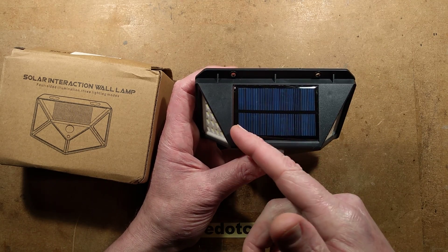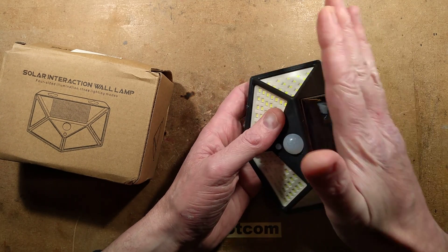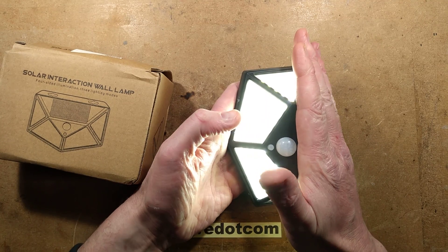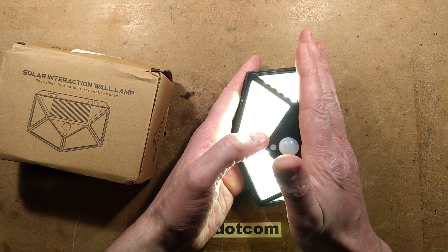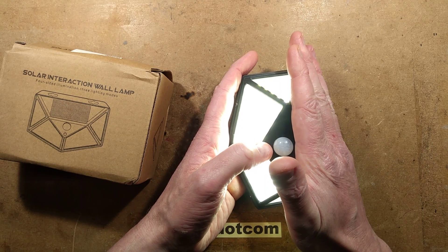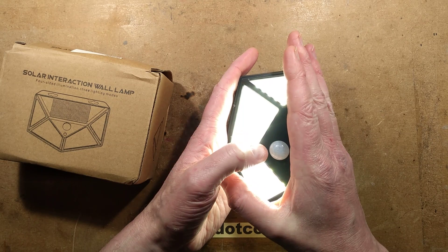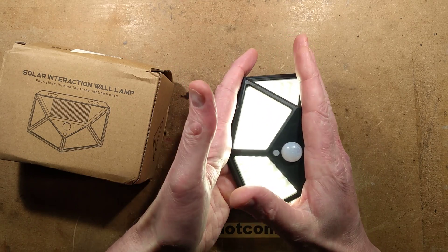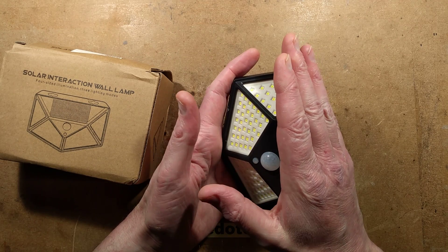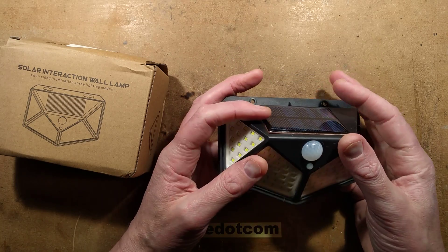Minus a diode to charge the lithium cell — not sure what circuitry it's got in it. Once covered, you've got the three modes: full intensity when disturbed, a low level setting that also has detection, and then a medium level setting all night long with no detection. And off. It does have dusk detection and passive infrared detection.